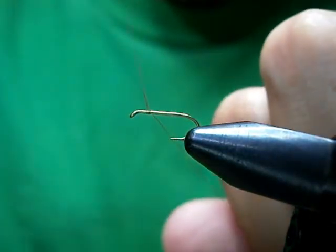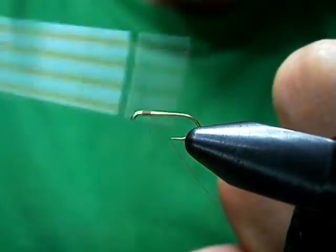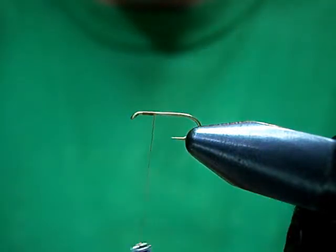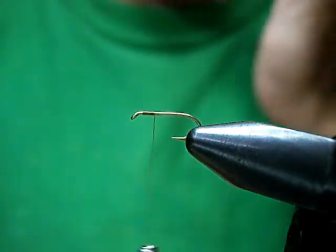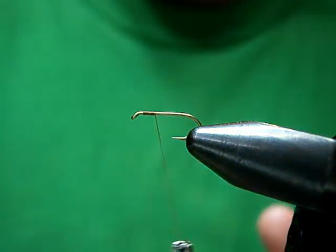I'm using a Gudebrod thread. I can't really get this stuff anymore — Gudebrod stopped making it. It's a Gudebrod 8-0 in dark rusty brown. It's a good color; it produces well for me.